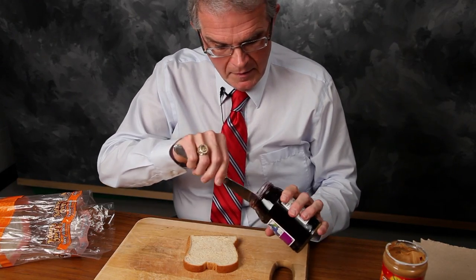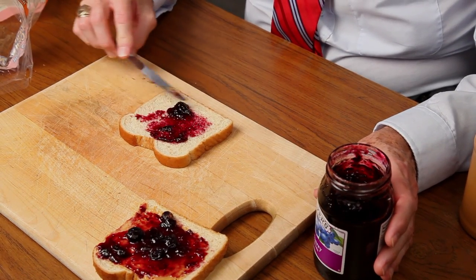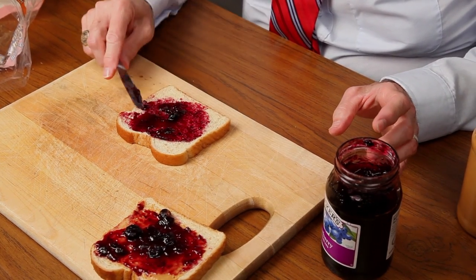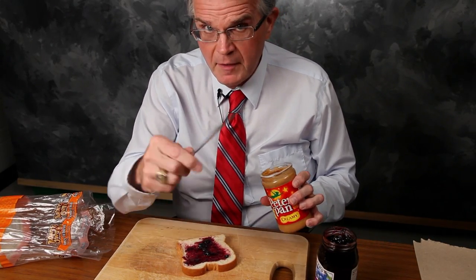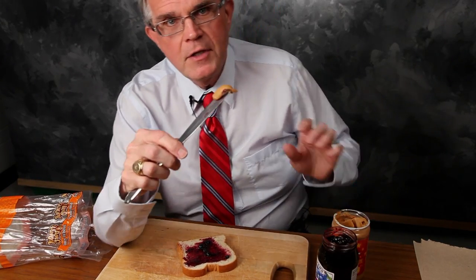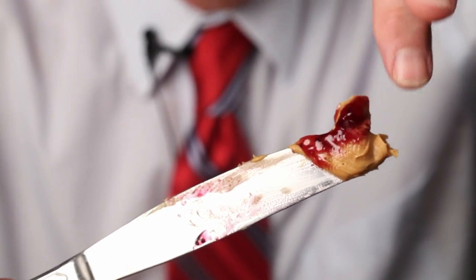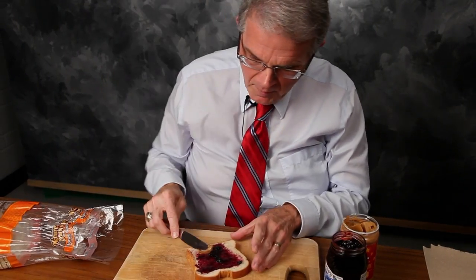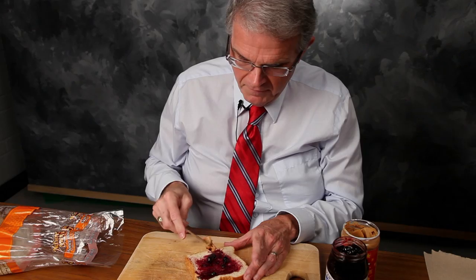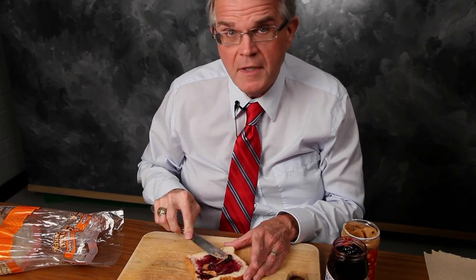Let's try the opposite direction. Notice I haven't cleaned the knife at all. I'm going to put the jelly on the bread and spread it around. Then I'm going to dig into the peanut butter — notice the peanut butter has a little bit of jelly on it. I'm going to try to put this peanut butter on top of the jam, and you see it doesn't stick. In fact, the peanut butter is taking the jelly off of the bread. It doesn't work.